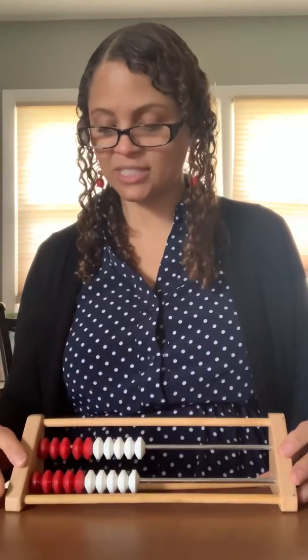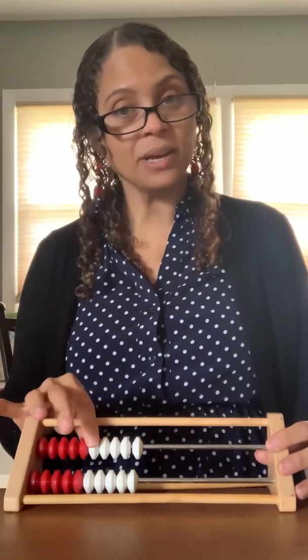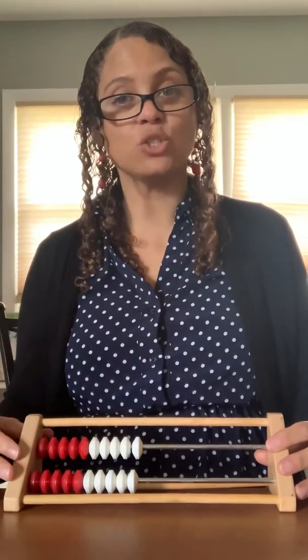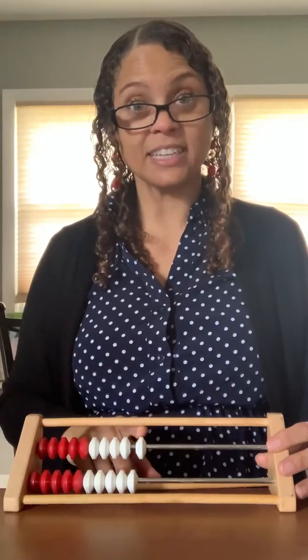Hi boys and girls. Today we're going to practice counting by one from one to twenty. Are you ready? We're going to use a tool that you've seen me use in the classroom before. It's called a Rekenrek. It has five beads that are white and five beads that are red, and it has two rows. Are you ready to count with me? Let's get started.